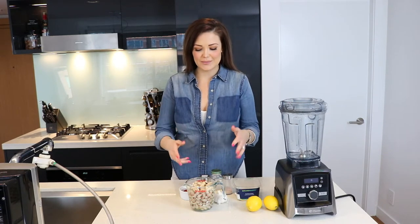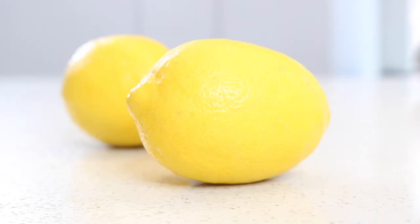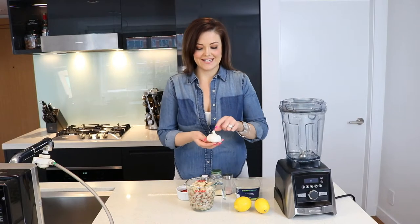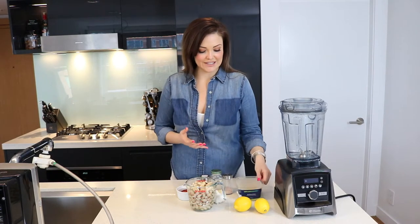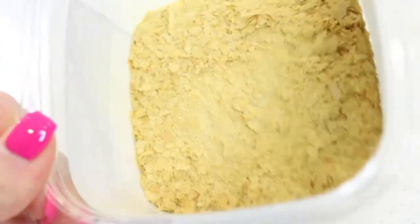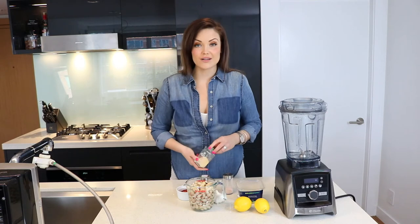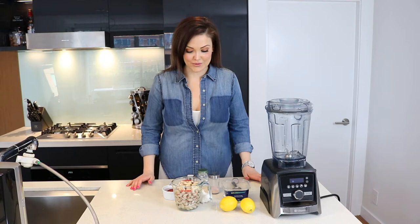For today's vegan cheese recipe you're going to need two cups of cashews — I have soaked these overnight. You're also going to need two lemons, some sun-dried tomatoes, and some garlic. What gives vegan cheese its cheesy flavor is nutritional yeast, so we're definitely going to need some of that today. For spices we're going to use a combination of sea salt, garlic powder, and paprika.